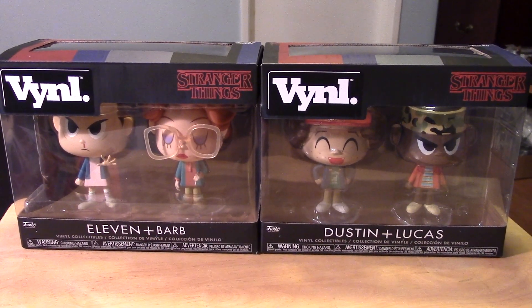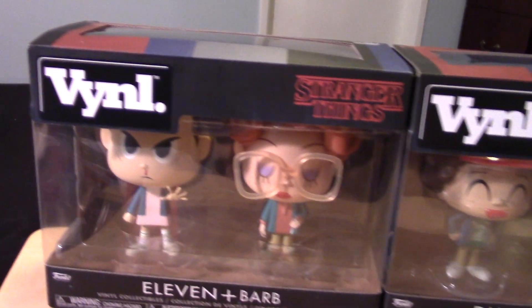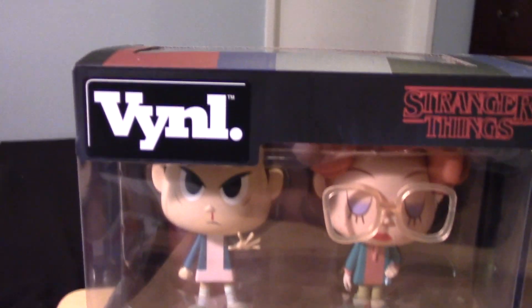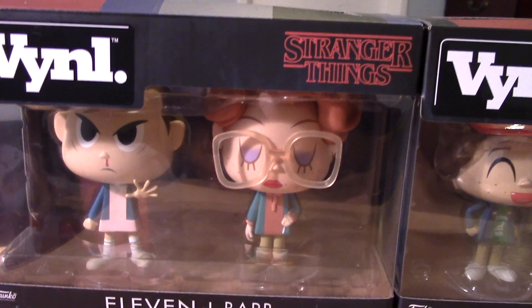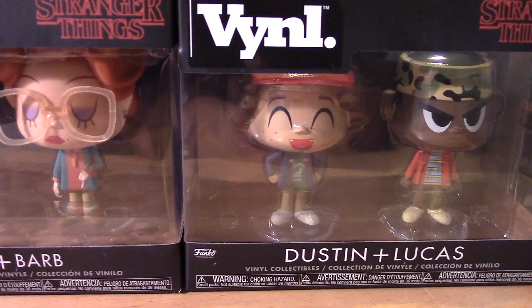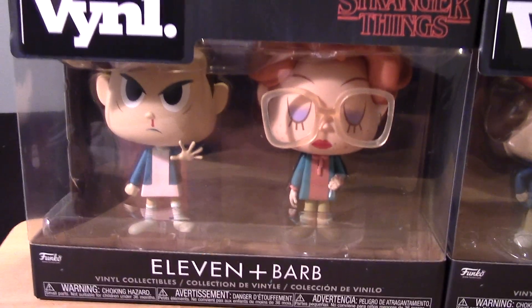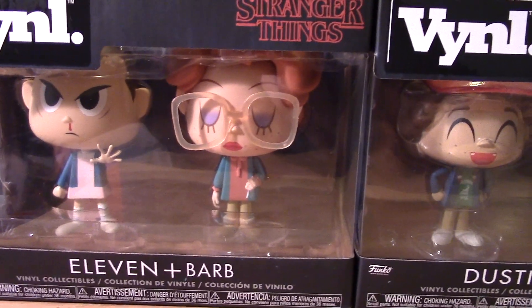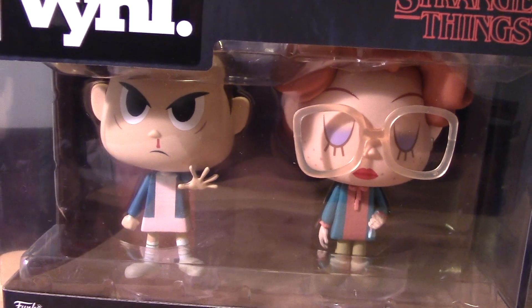I've also been picking up a lot of the Funko Pop figures. And Funko is doing it again with this line of vinyl figures — I guess this is a new line. They're calling it Vinyl, V-Y-N-L. I like the style of these vinyl figures more than the average Funko Pop figures. I wish they started out looking this way, and I wish this was the more dominant collectible out there, between this and the Funko Pops, because I just love the overall look of this thing.